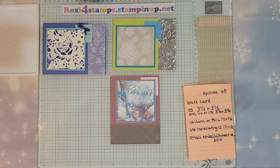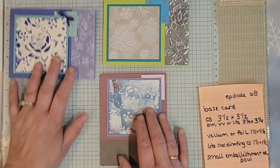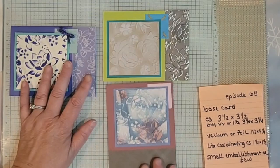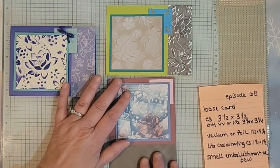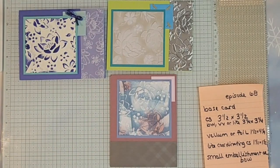Let me go in just a little bit more so you can see. There we go — there are the three cards. Exact same folder, just different papers and different techniques. Have a great Friday, be careful with this storm that's going through, be safe, and we'll see you sometime this weekend. Take care, bye for now!